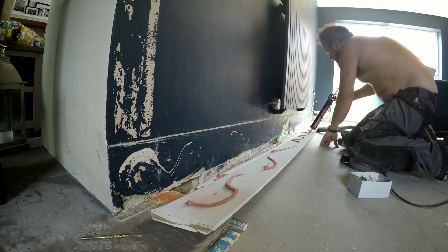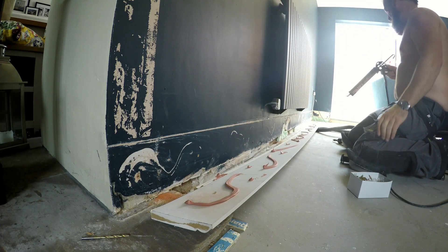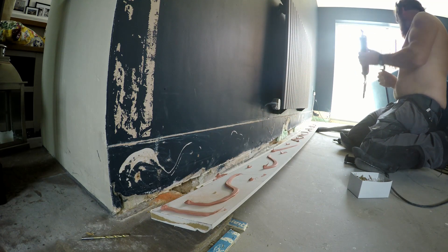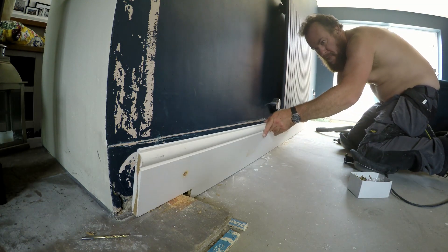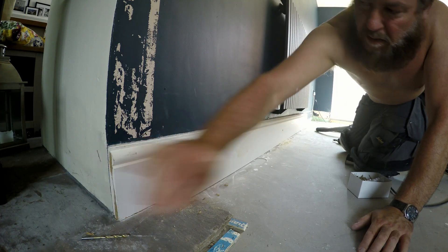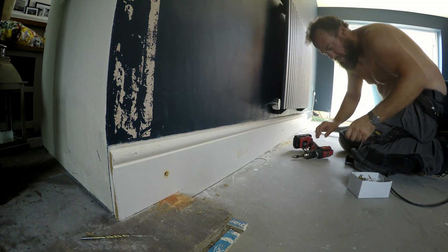And then the final process, after you've just tapped them in with your fist — because that's what you do — is whack the screws in. I would advise anybody doing this job: knee pads are an absolute must. Because after a day on your knees doing this stuff, it will hurt.